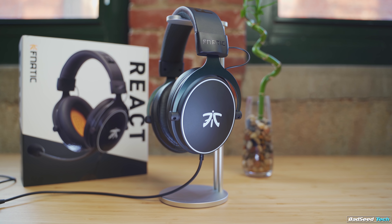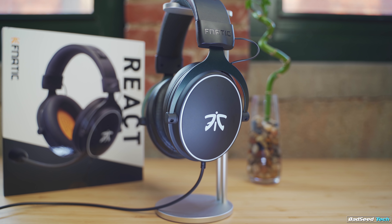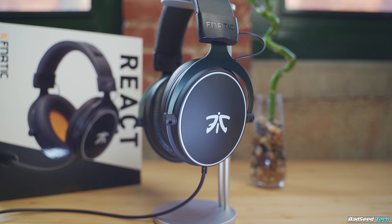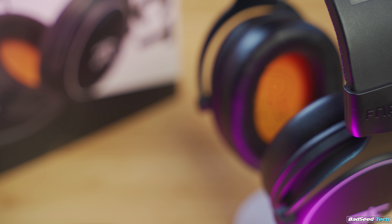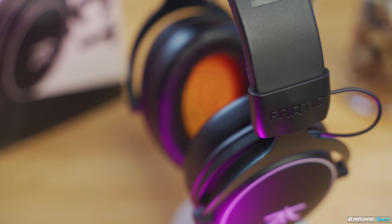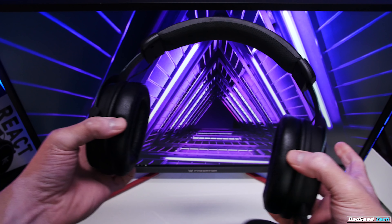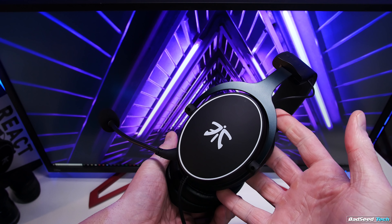The React retails for $69.99 US and has a really familiar look, bearing more than just a passing resemblance to offerings from HyperX. But I promise, this is not simply a Cloud with Fnatic branding. At first glance you'd be forgiven for thinking so, but there are subtle differences in the build and important differences in the sound. It's built really well, it feels very solid — might not be an original physical design, but it's pretty tried and true at this point.